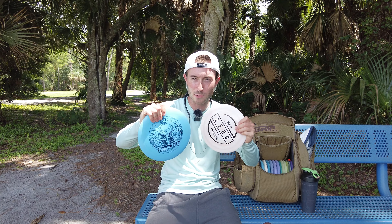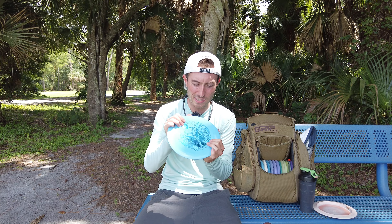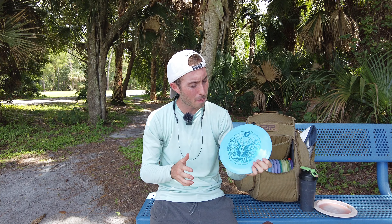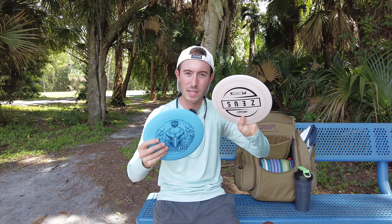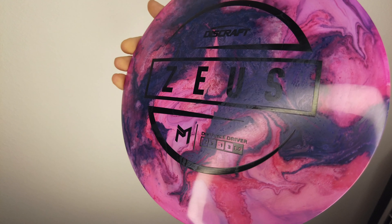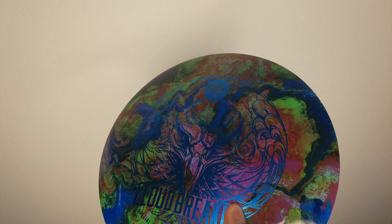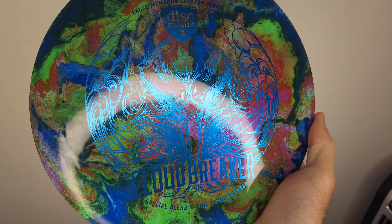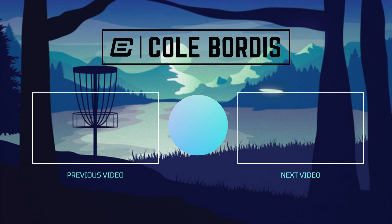I am going to dye both of these, so stick around — I'm going to show you what they look like. Let me know if you picked up one of these guys. I know there's a lot of other 12-speed drivers out there, let me know how you think it stacks up to those. Thanks for watching, I had a good time filming it. Give it a thumbs up, subscribe. I'm going to go dye these. Bye.